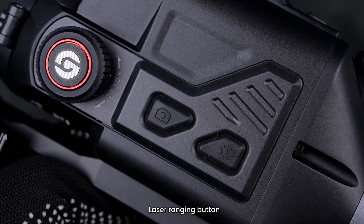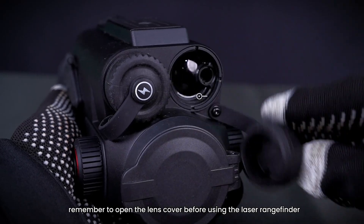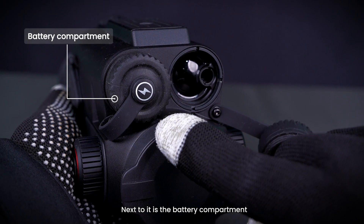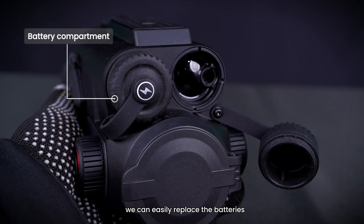Laser Ranging Button. Remember to open the lens cover before using the laser rangefinder. Next to it is the battery compartment — we can easily replace the batteries.